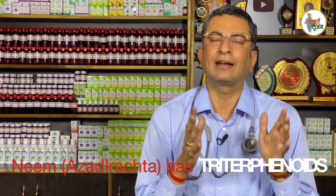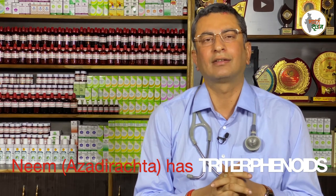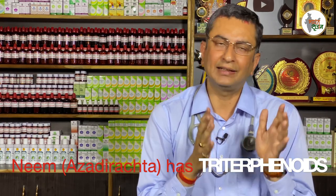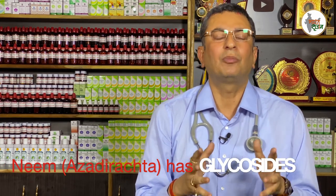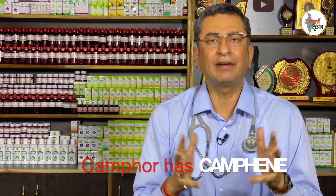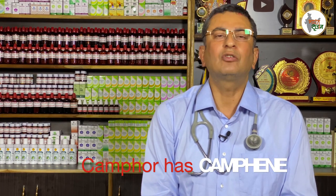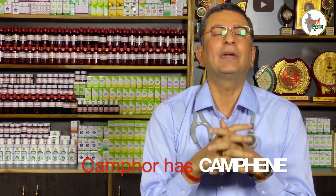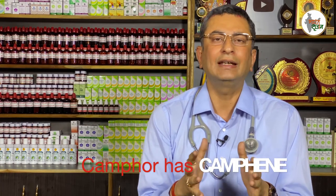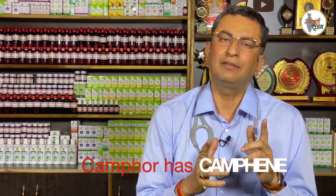Now let me tell you why this works. The first ingredient is neem — Azadirachta indica — which contains triterphenoids. Triterphenoids are antiviral in nature and are grade-one antivirals. The second component is camphor, which contains camphocene. Camphocene is a hemagglutinin — a compound that prohibits the clumping of red blood cells, which is a main pathology in disease.